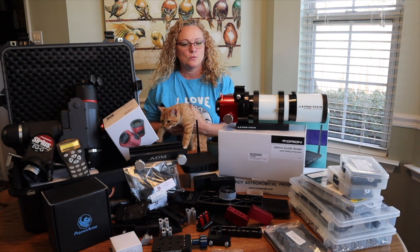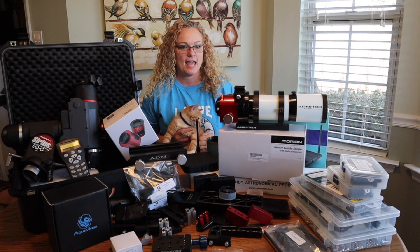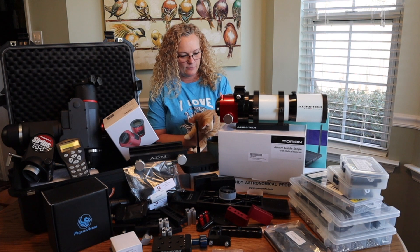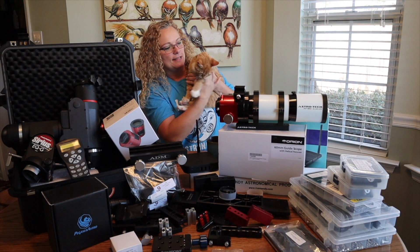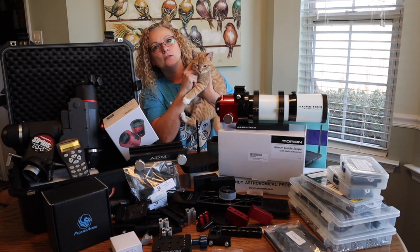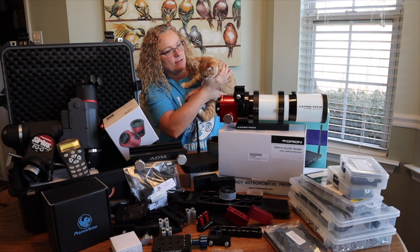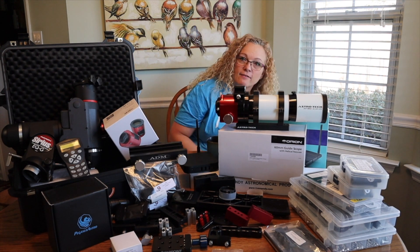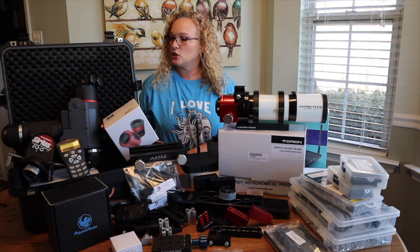Alright everybody, today I wanted to show you what my next project is going to be. You can see an awful lot of stuff here, and yes, I am going to build myself a second telescope rig. But first let me introduce you to my new kitten — this one is Oliver. I have a set of brothers we adopted from a local shelter, and who knew kittens could be so much work? They are actually more work than toddlers. I have to protect everything on the ground and everything up high — they are having a lot of fun with all my telescope gear.